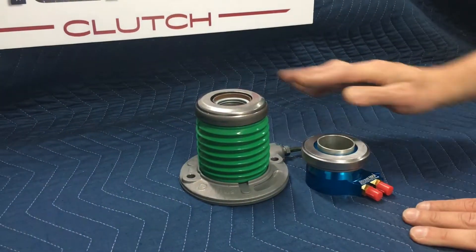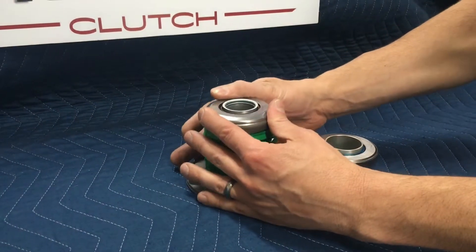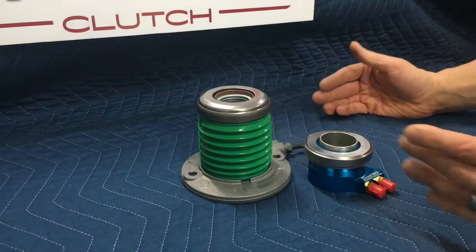It's always going to be resting on the fingers of the clutch. We like to see about a half inch of preload, and that'll make sure that the clutch will work properly.